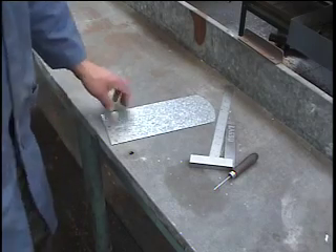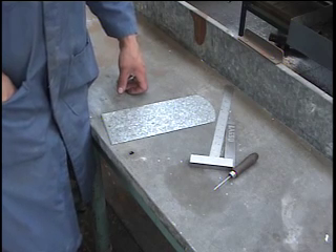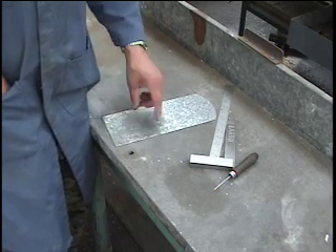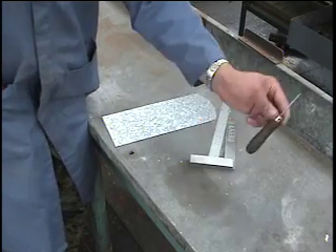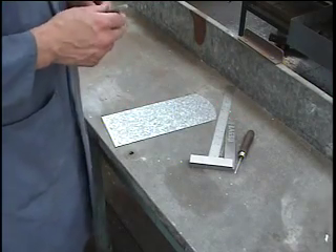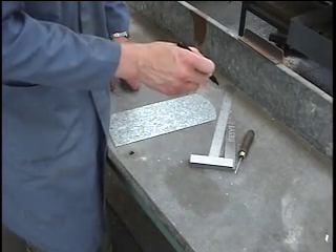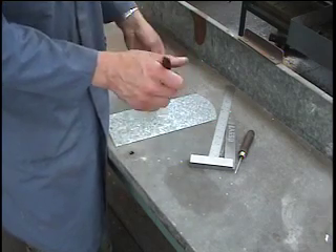Before making a cut, I'm going to use some tools to do the layout of where I want my cut to take place. I have a square, which is used to check that the sides are 90 degrees to the end. I also have a ruler — or you could use a tape measure. And I have a scriber. For this situation, I'm going to use a felt pen because it will be easier for you to see, though the disadvantage is that the line width is quite significant and can result in inaccuracies.